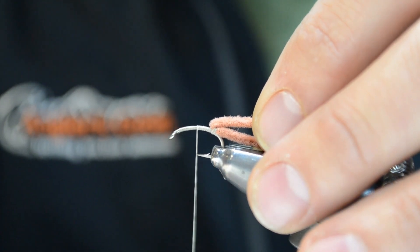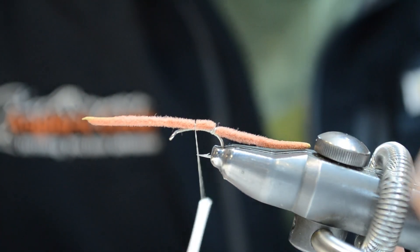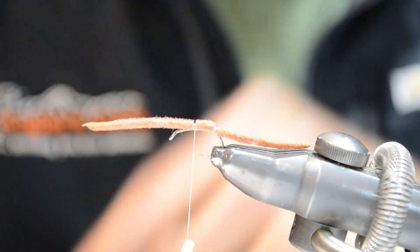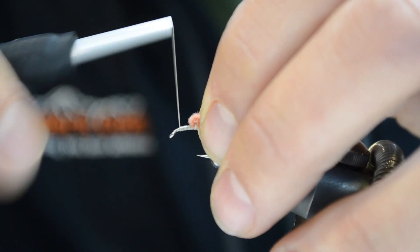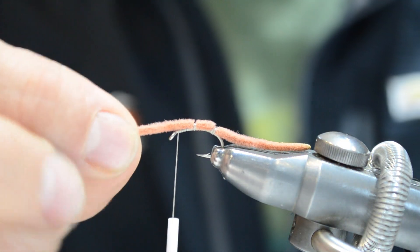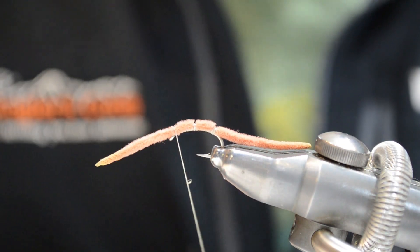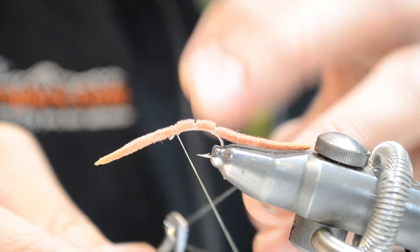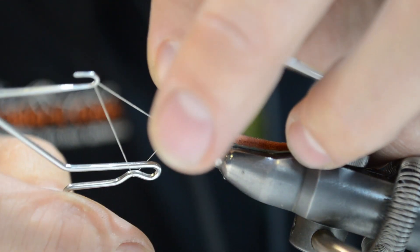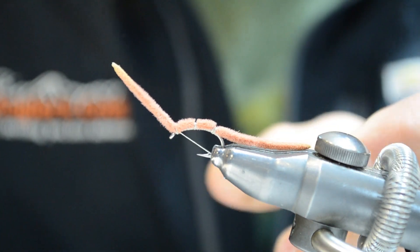I'll pull that worm material back, then progress my thread forward to about the hook point. Pull that worm material forward and bring that thread up and over, putting another four or five thread wraps right on top of one another. Pull the worm material back again, progress my thread forward right behind the hook eye, pull the worm material forward, and lay down three or four more good wraps. Now I can whip finish — I like to start my whip finish, balance my bobbin on my pinky, use my thumb and index to pull the worm out of the way, sneak my whip finish right underneath, and cinch. Then trim off the thread.